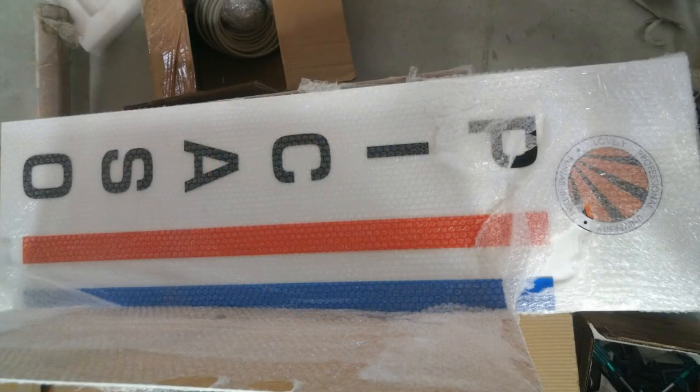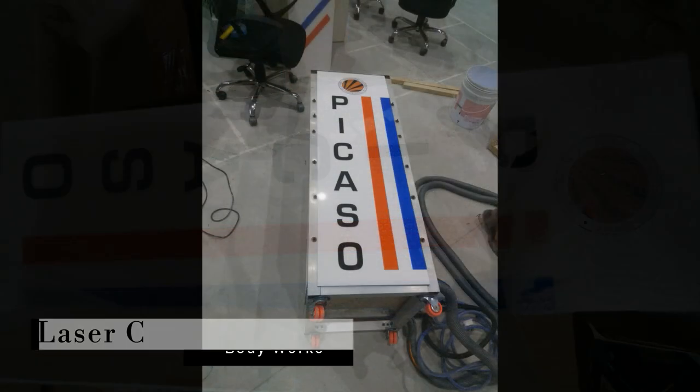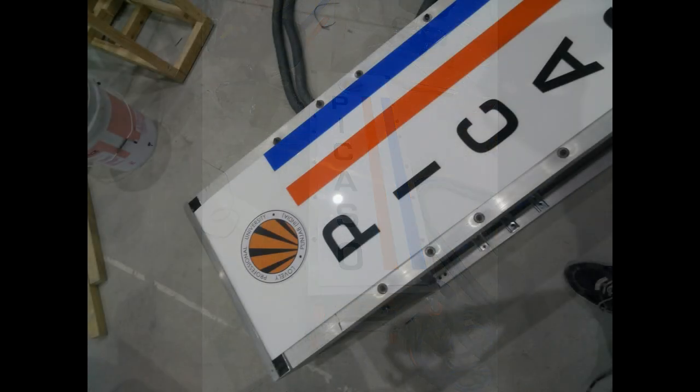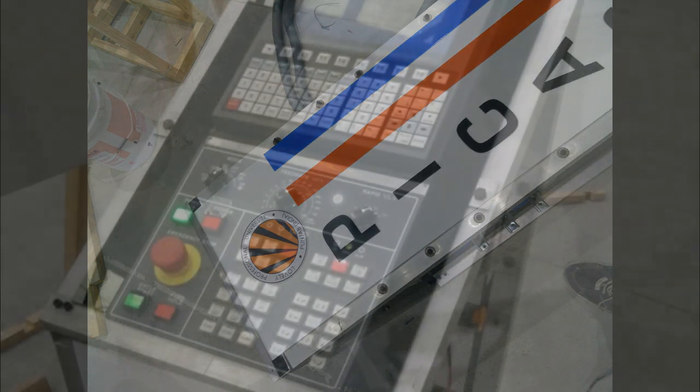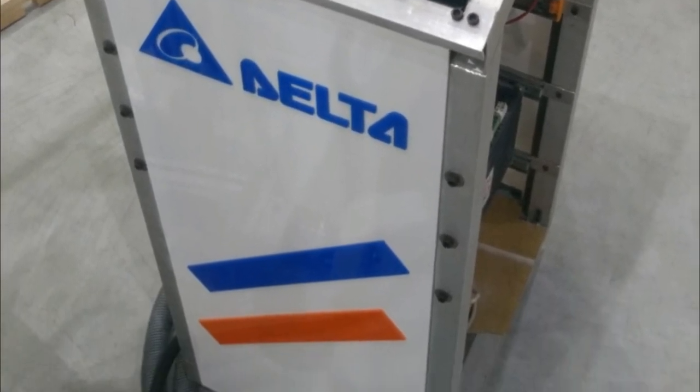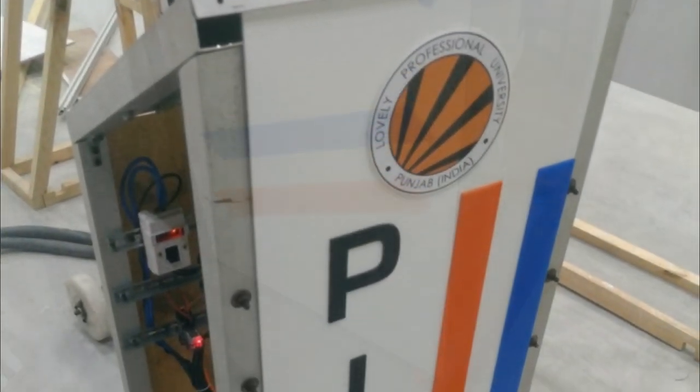For the body work, we got some acrylic laser cut. We got this particular acrylic sheet with 'Picasso' written on it, as well as our college logo and Delta logo on the front side. This was looking pretty beautiful on the structure.